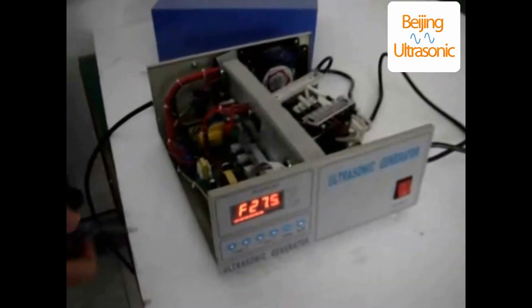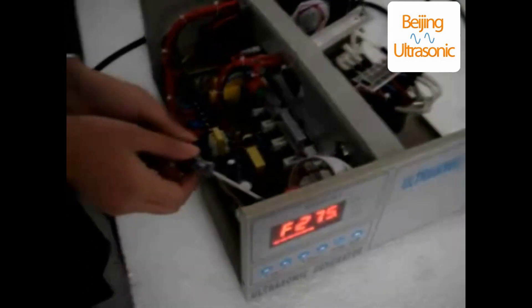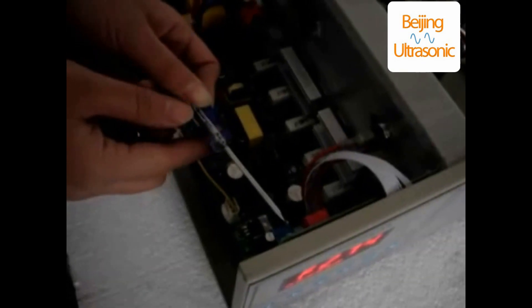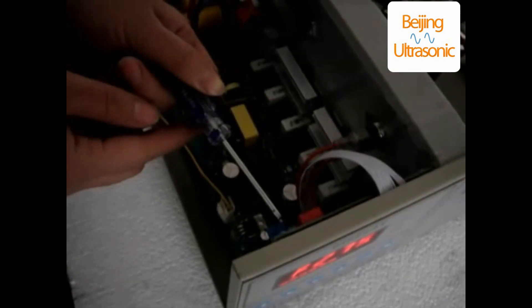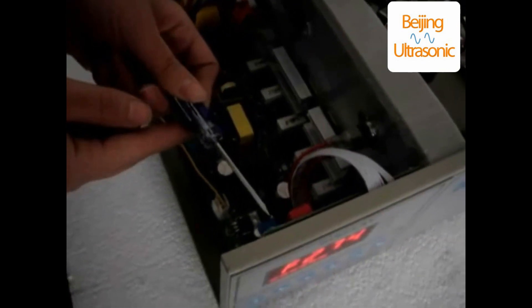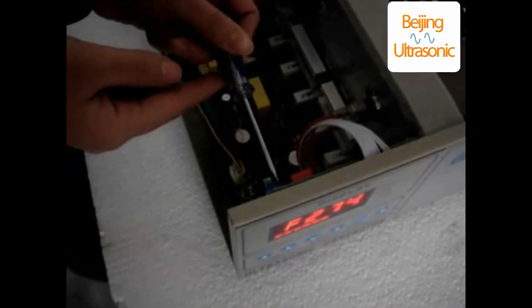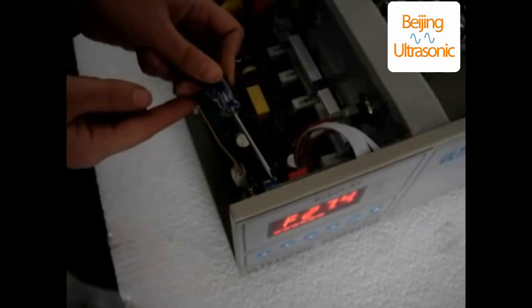The driver's control panel will turn 30 meters, so that the power of the generator's output frequency shows to the working frequency. Currently, the power generator frequency will be lower than 1 kHz, and then turn off the power switch.